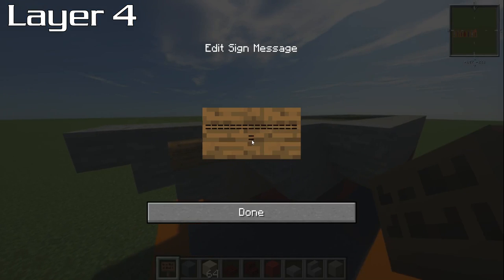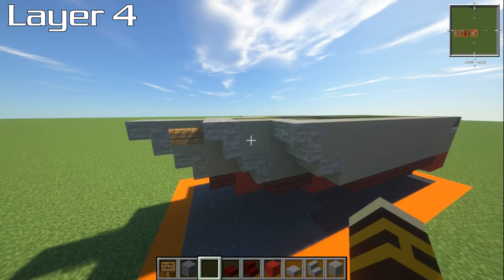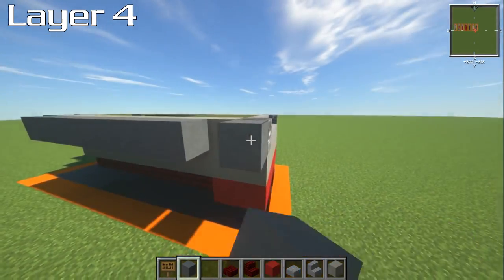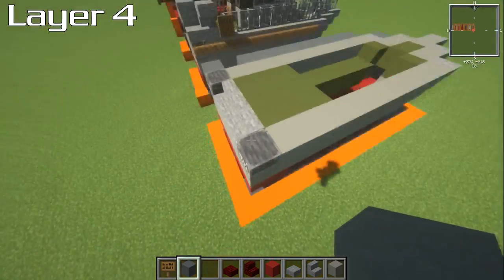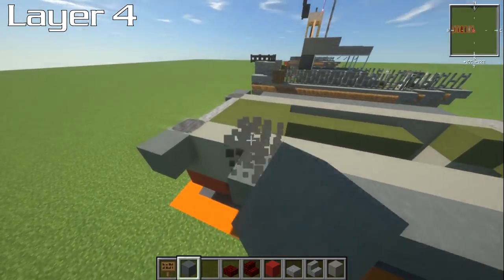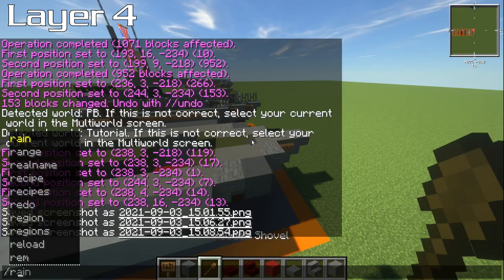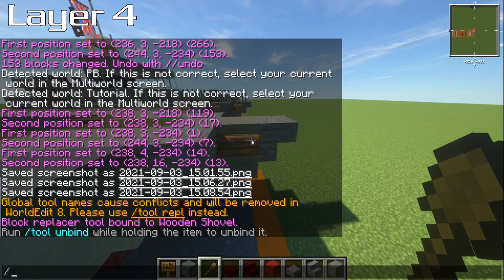I'm going to show you a quick way to place the signs. If you have the mod World Edit installed, you can very quickly copy and paste the sign all the way over the ship — we'll do it onto the engine block section. If you've got World Edit, this is a nice easy one. If not, you'll have to go around and do it manually, which is fine. World Edit is a mod you can get for the Java version of Minecraft.